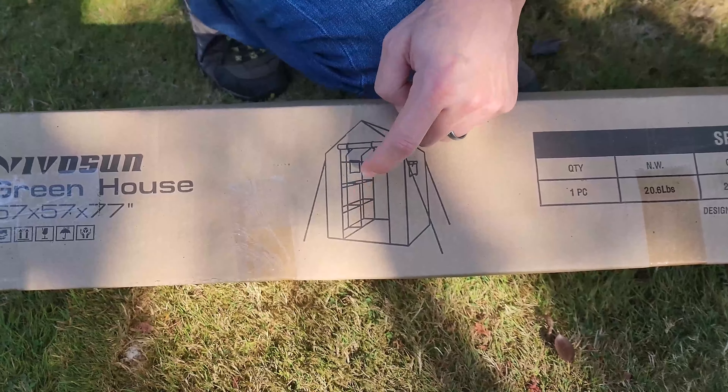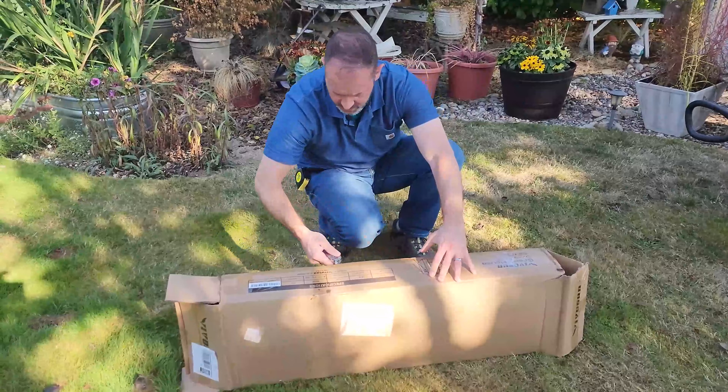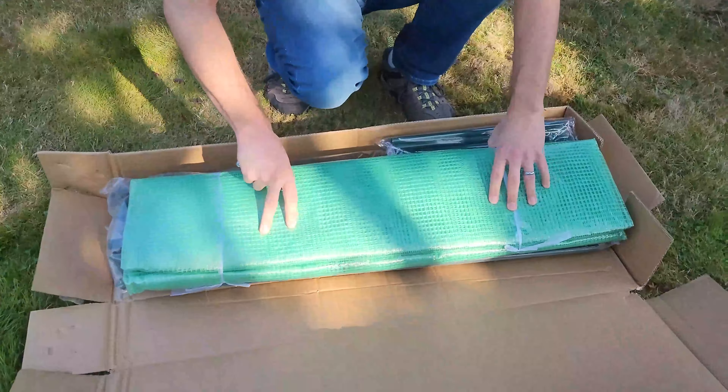So our plan is to go ahead and open it up, get all the contents out of the box, start checking out the parts, and make sure we have everything. Then we'll show you where we're going to set it up. Now, this is my mom's yard and she's graciously loaned us some space. We are really excited to get this set up.